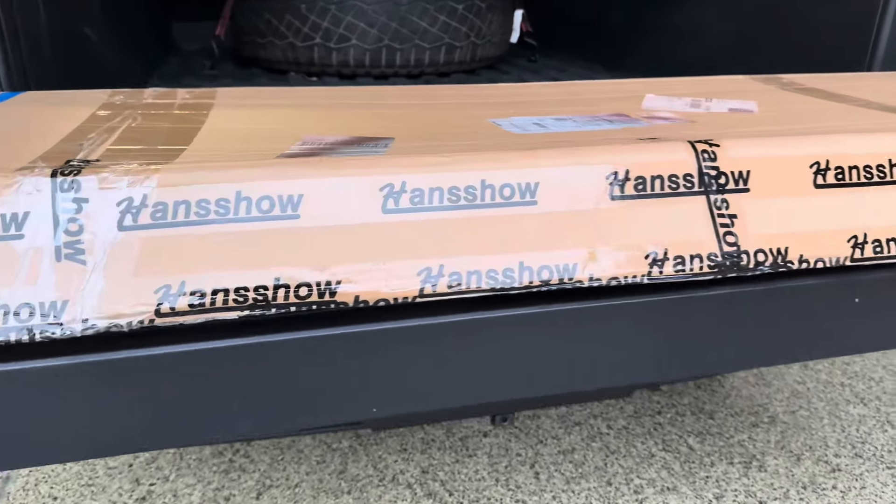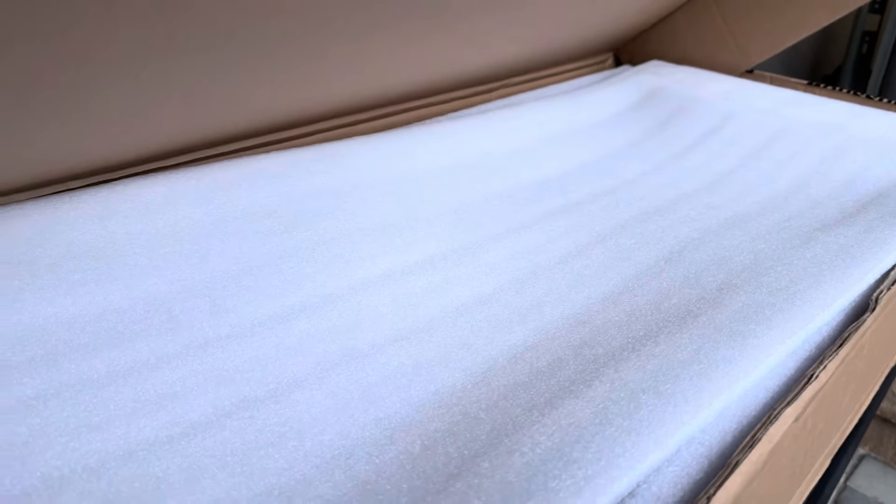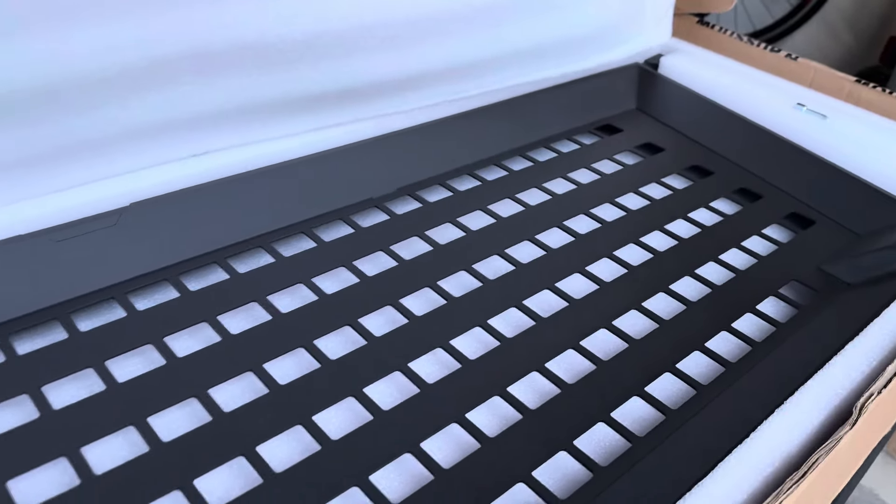This is Hensho's Cybertruck Cyberbeast truck bed divider and also tool mount — so you can actually mount tools on this as well. This is the latest release from Hensho.